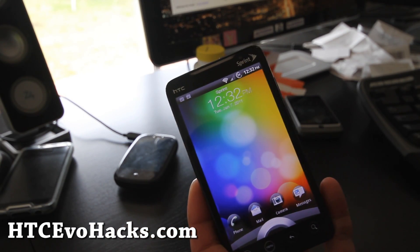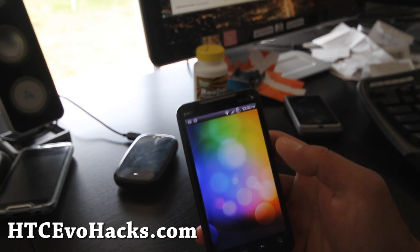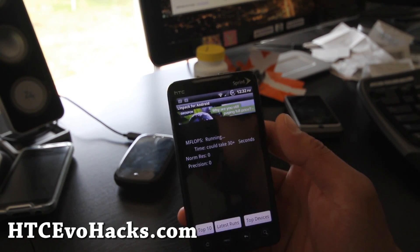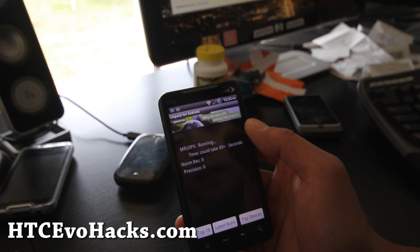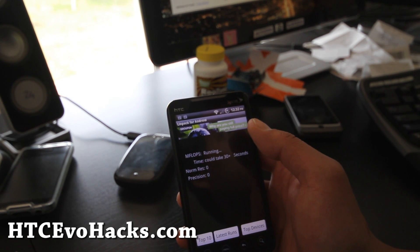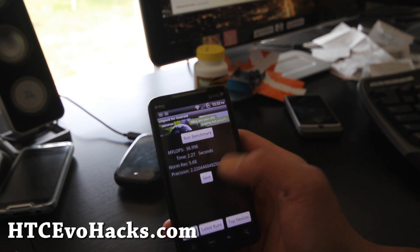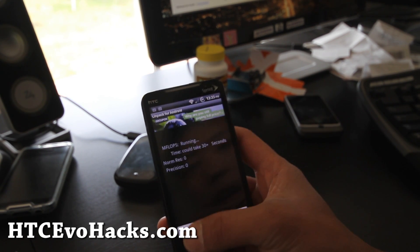MCG Gingerbread is here and I've turned my sync off so I can do some testing. Let's do a Linpack test real quick — getting like 36.98. This one's very similar to the one I just reviewed, the Speedy Port. Pretty much a very similar ROM, little bit faster I think — just a tad bit faster.